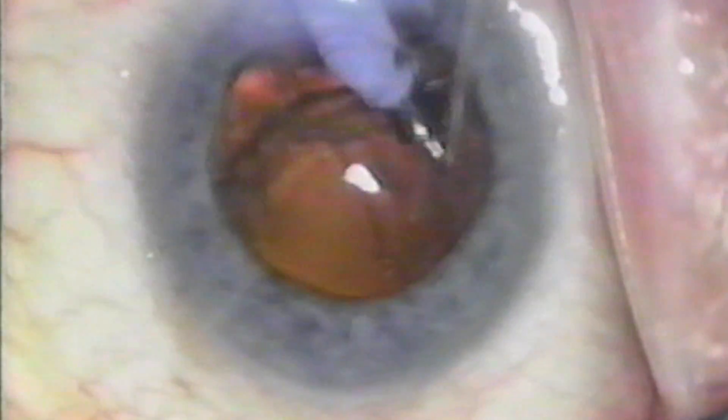The epinucleus is removed carefully, making sure that no ultrasound energy is turned on, because with the high vacuum the posterior capsule can be snagged and opened with ultrasound.